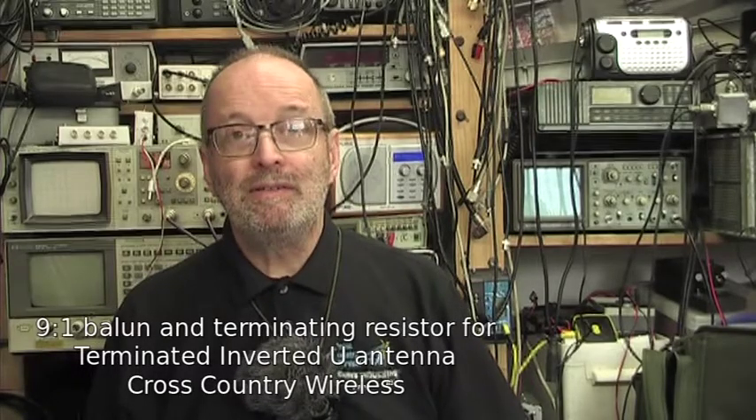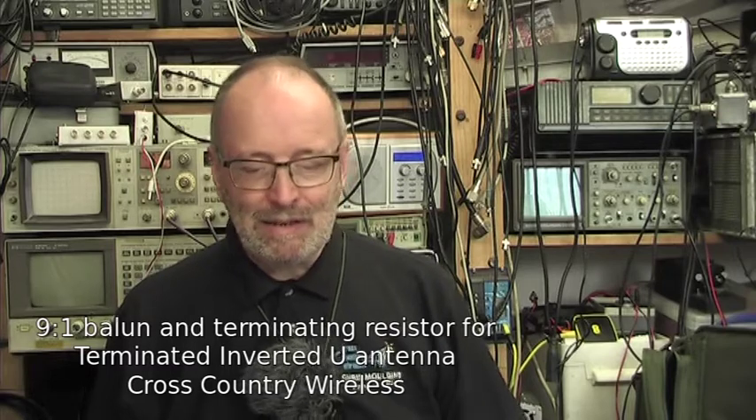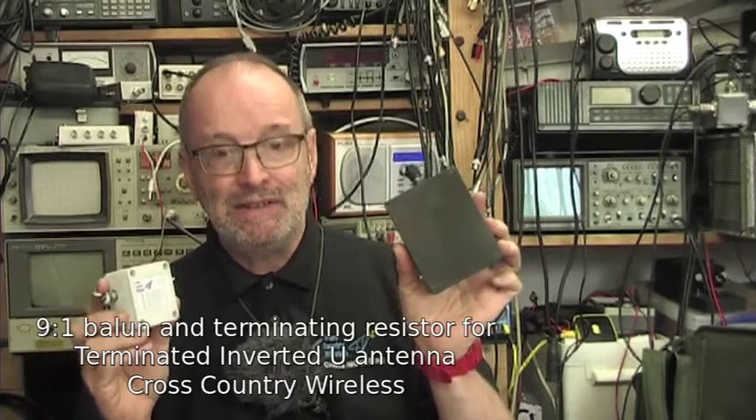Hello and welcome to another video from Cross Country Wireless. My name is Chris Moulding and today we're looking at the 9 to 1 Balun and the termination resistor used in the terminated inverted U antenna.